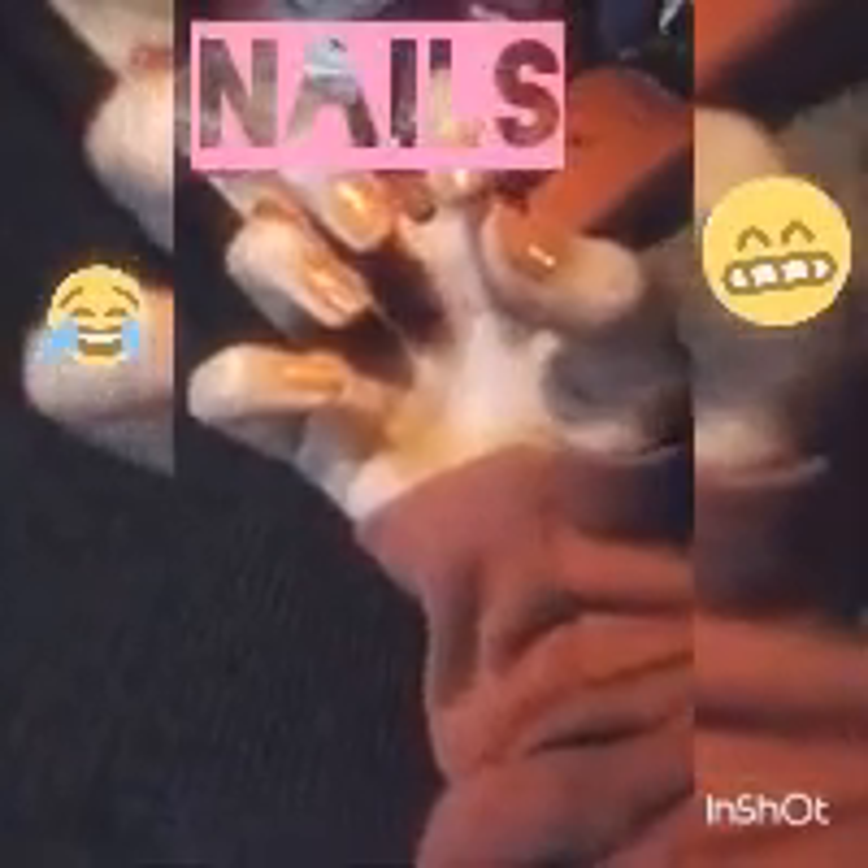The coat has dried. The clear coat has just dried and this is what it looks like.